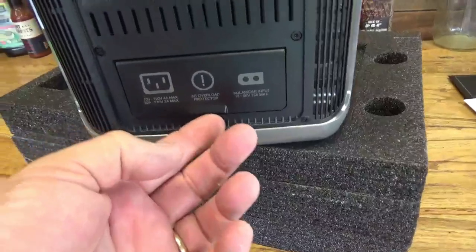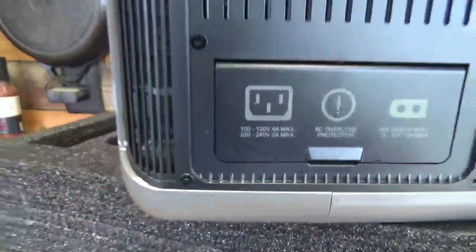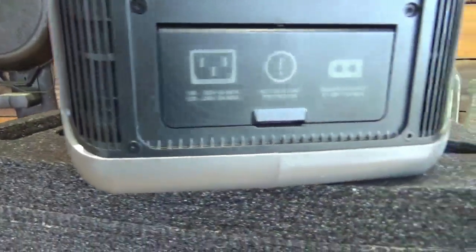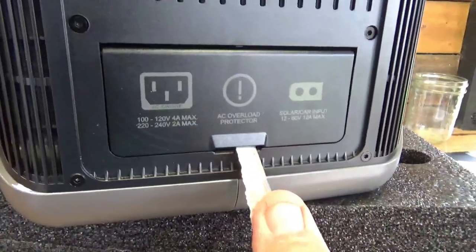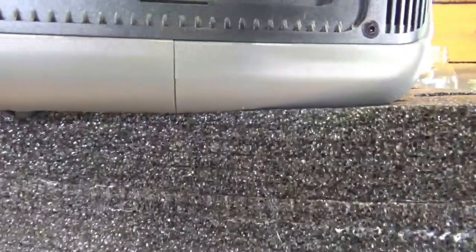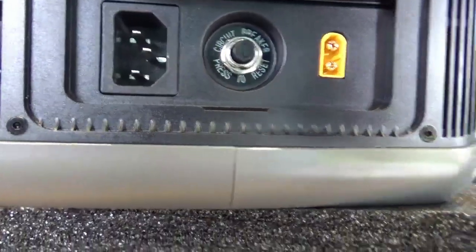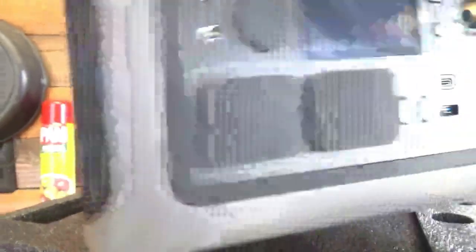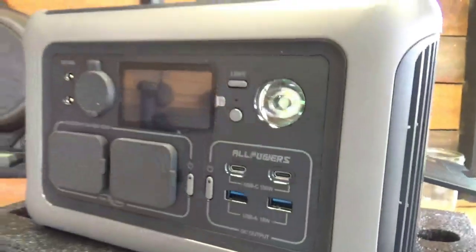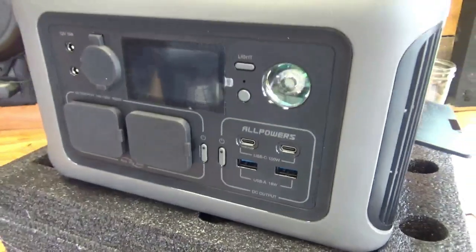On the side there's a little door that opens up. Under it is a reset button and places to plug our cords in, under a protective door. Nothing on the other sides. So let's go ahead and plug it into the charger and get it fully charged.